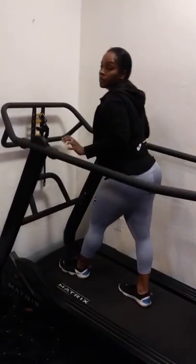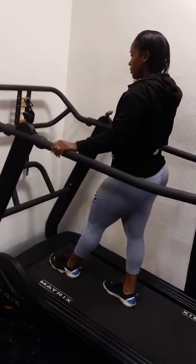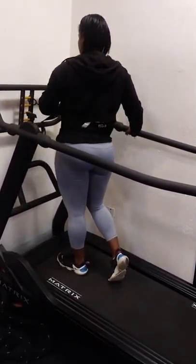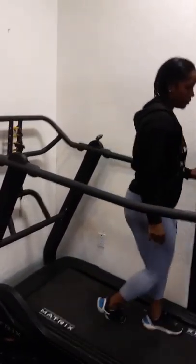So that's just a quick demonstration on the new piece that we have here. At Train The Brain Fit Club, we are always bringing you the best techniques, the greatest methods, and the best equipment to help you reach your goals. Let's get it. Thank you.